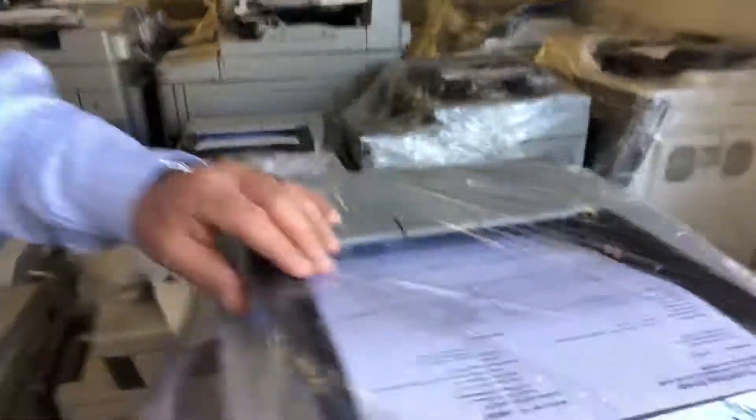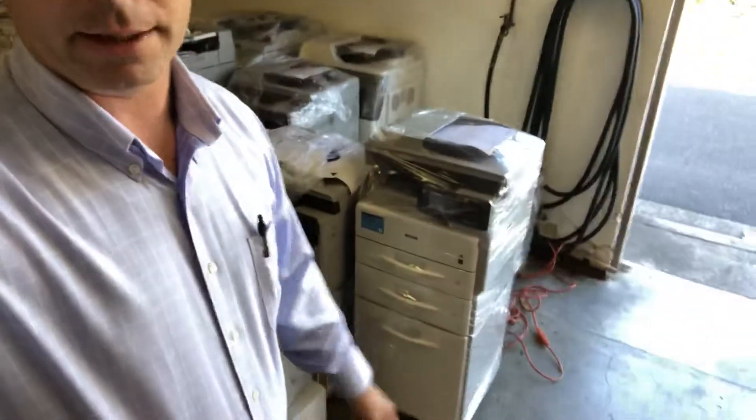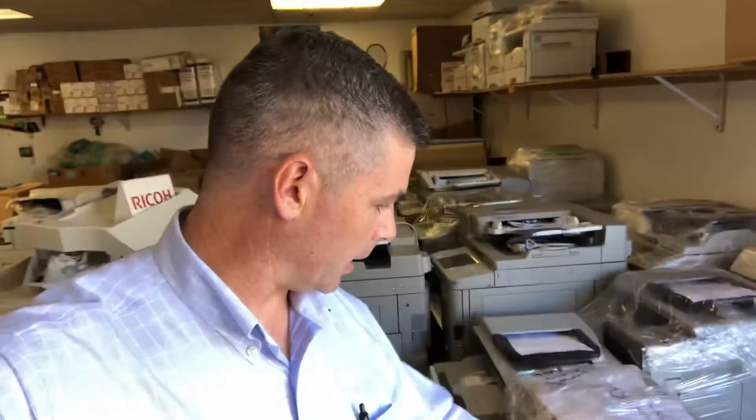It has a much smaller document feeder capacity — probably a 50-sheet doc feeder. It's only going to handle paper sizes up to eight and a half by 14. It's a smaller device. This one is black and white, but a lot of these A4 systems can handle color. They're just not as robust — they're built for smaller workgroups and smaller monthly volumes.